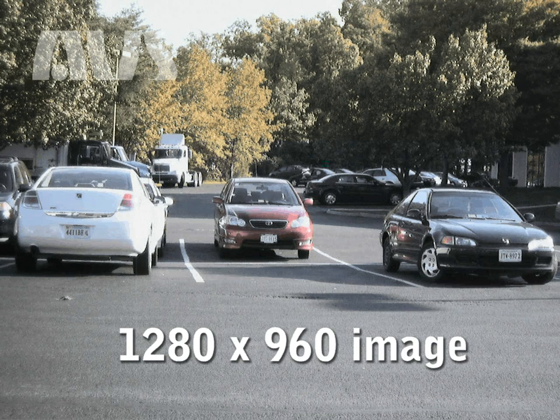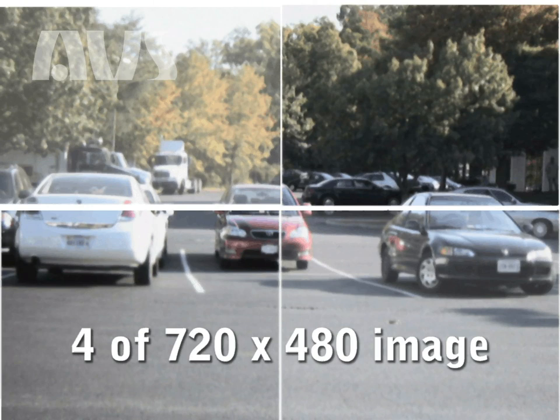This also allows for a greater area to be covered with one camera with greater clarity. It would take four analog cameras to capture the clarity and the amount of pixels from just one MPEX megapixel camera.